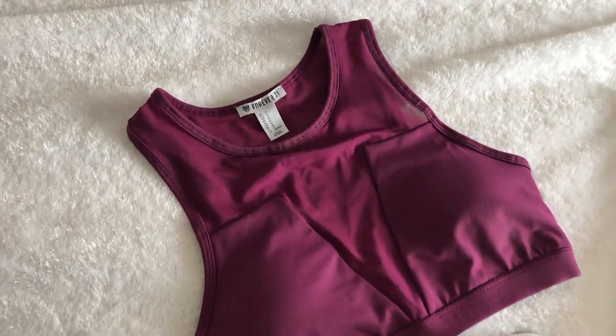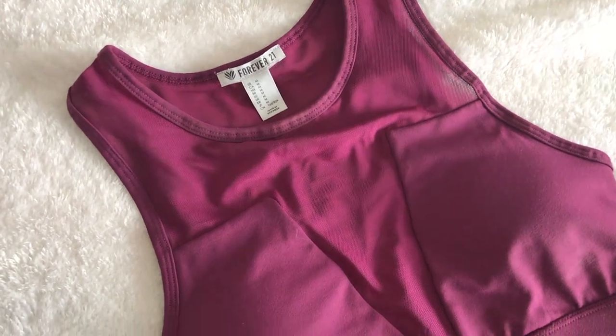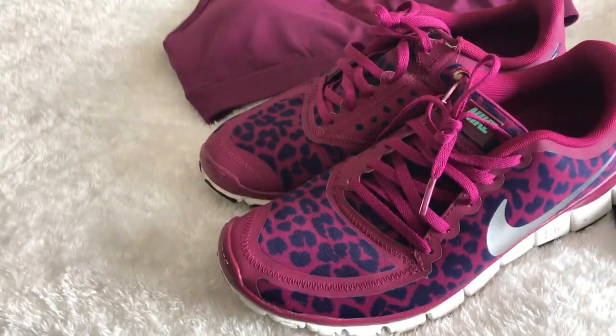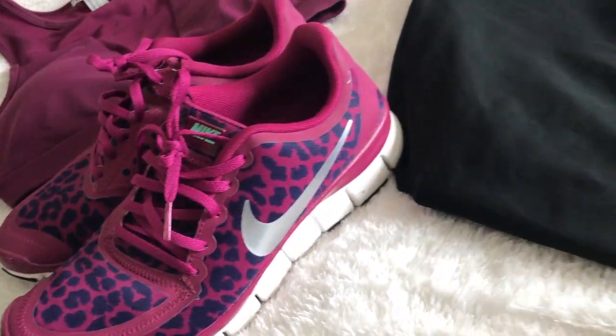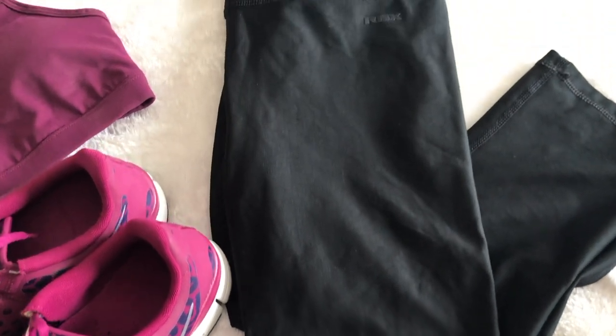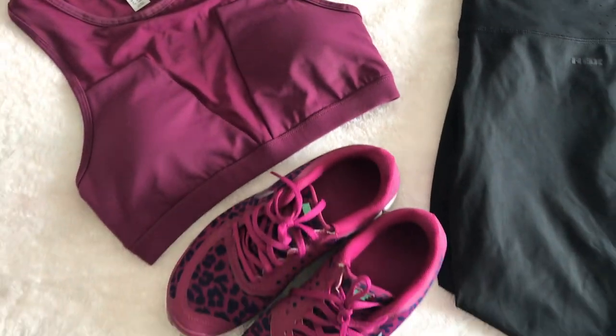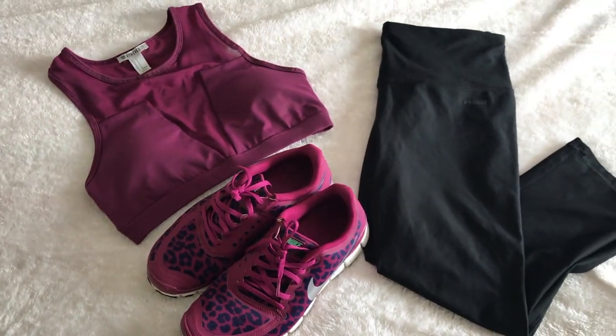For one of my outfits I'll be doing a fitness look. This sports bra is from Forever 21, I have a matching pair of Nike runners, and the bottoms are RBX yoga pants that I thrifted. And here, guys, is the finished look — it's a soft, smoky eye look, which I absolutely love.